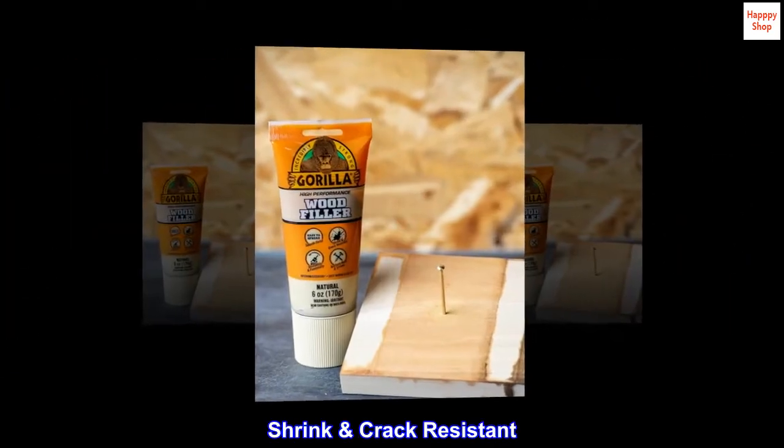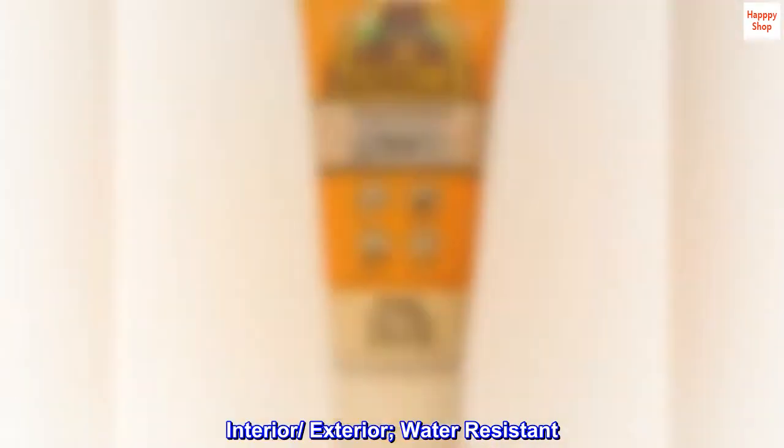Shrink crack resistant. Interior, exterior, water-resistant.